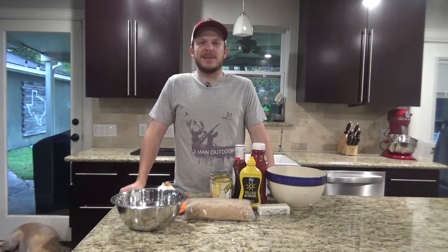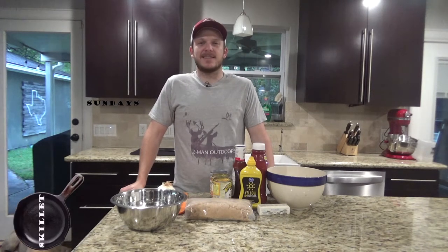Howdy. Welcome back to Zeman Outdoors. Today on Skillet Sundays we're going to be making a pulled pork baked bean skillet.